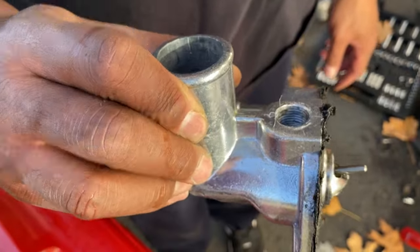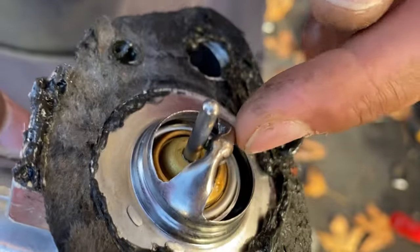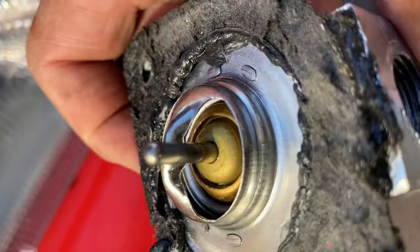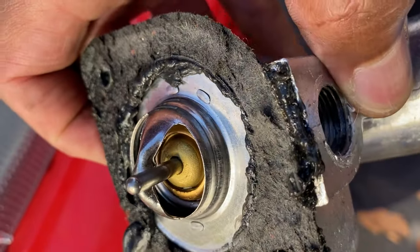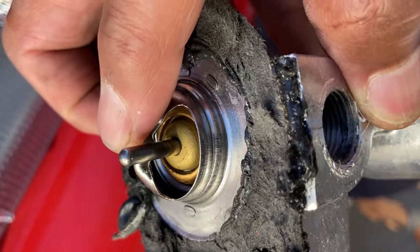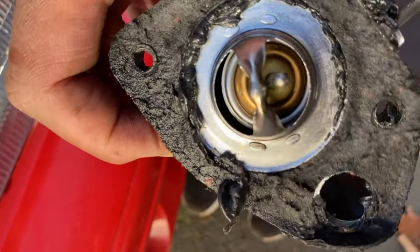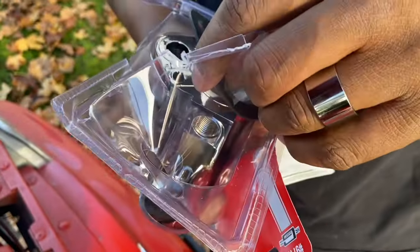So I pulled this off — thermostat housing. Look at the thermostat needle. That should not be like that. That needle should be underneath there in that little recessed area right there. That's what the other shop did. I had the car for two years with it like that. Look at all the poor gasket work. The other thermostat is from the other place — I'll show you the way it should look.